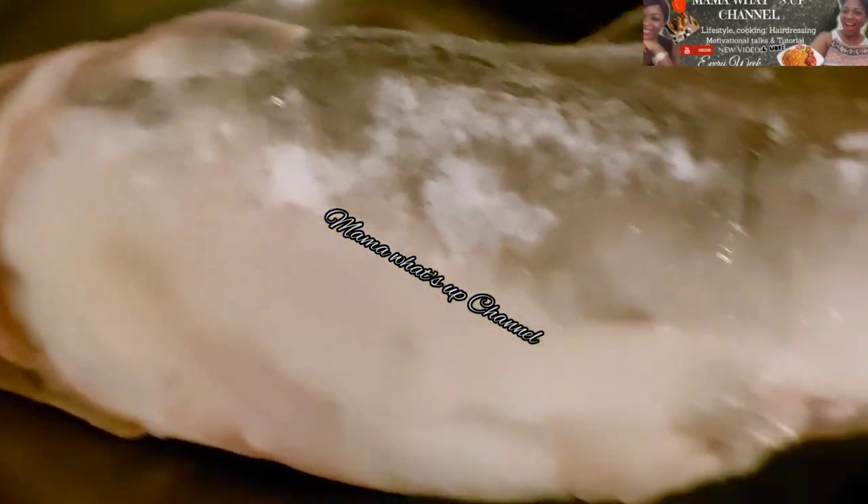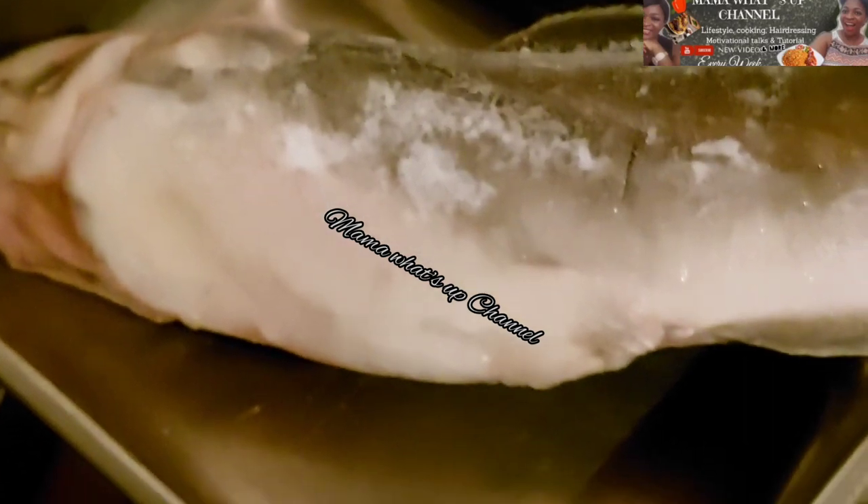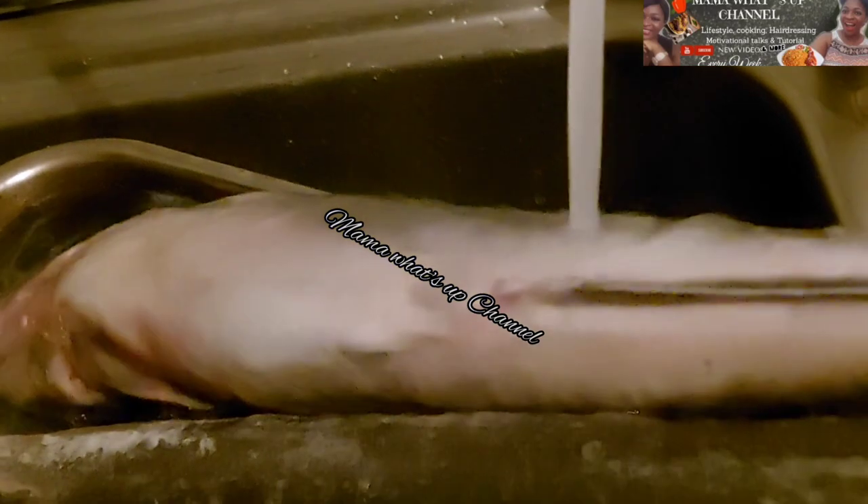To begin, I will start by washing the catfish. I'm gonna be using some warm water and some lime to wash the catfish. I just removed the catfish from the freezer — as you can see it's still frozen. Normally I'm supposed to soak the catfish in hot water, but the catfish is quite big so it doesn't matter because I'm using hot water to wash it. This is the lime I'm gonna use.